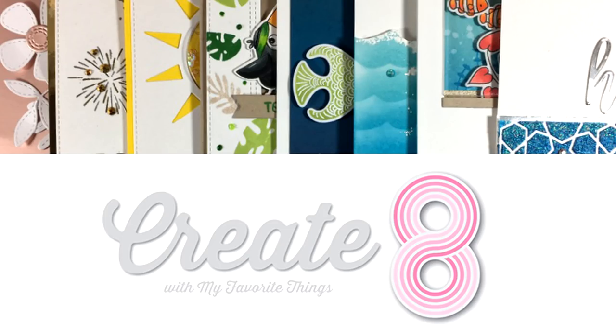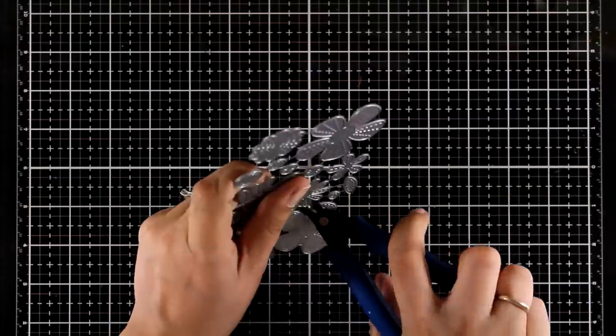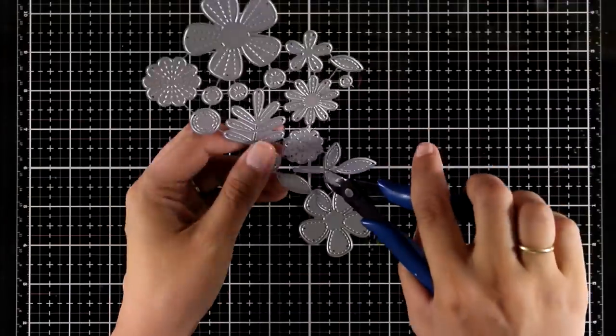Hello everyone and welcome back, it's Vicky here. Today I'm going to create eight cards using products from the latest release by My Favorite Things.